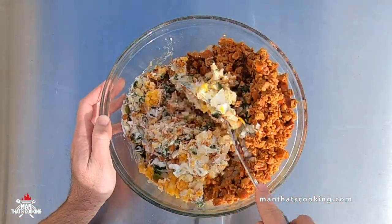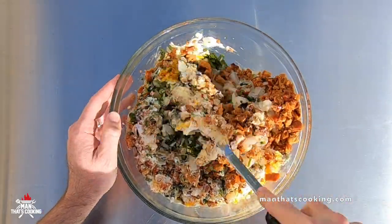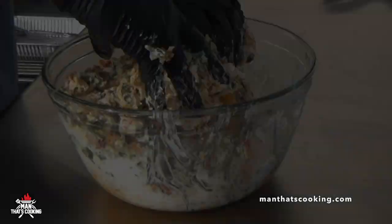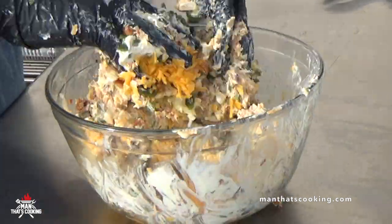Last step — stir everything up. If a spoon is not good enough, slap on some gloves and reach in there. This is how you connect with your food.